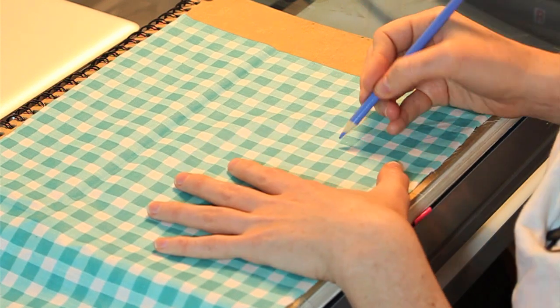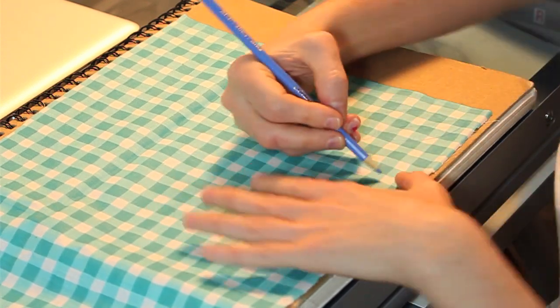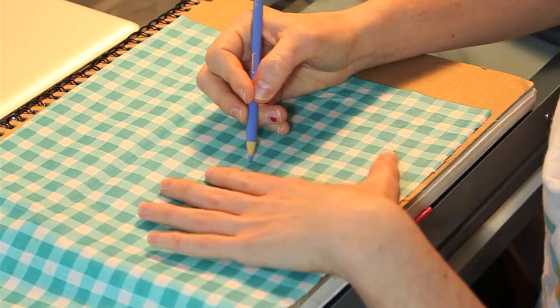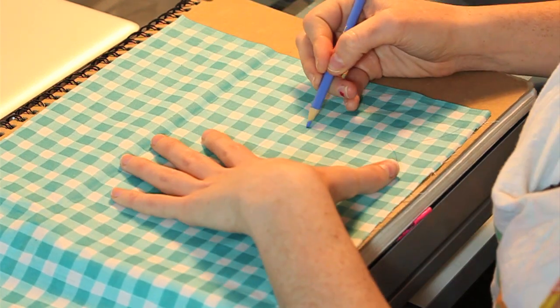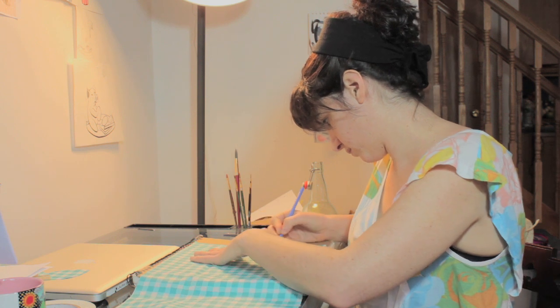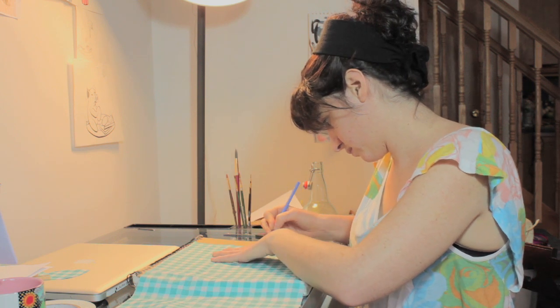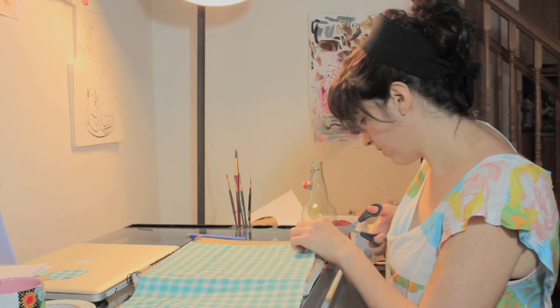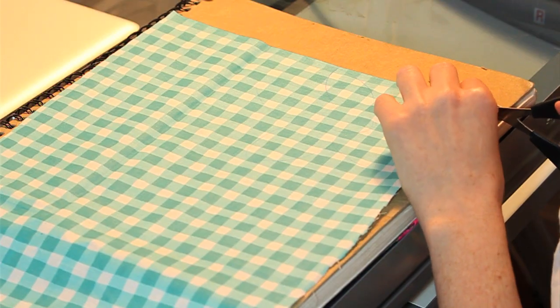Very graphic and bold. Once it's drawn, I'm going to cut it out with scissors.